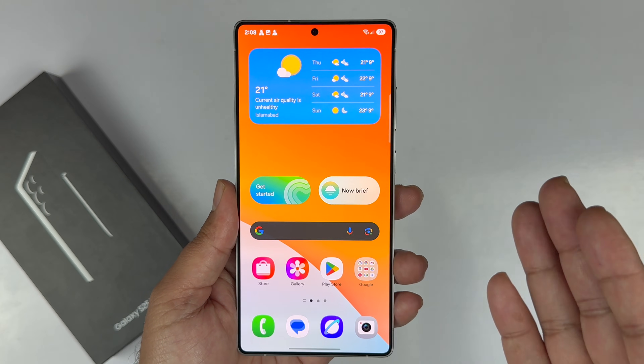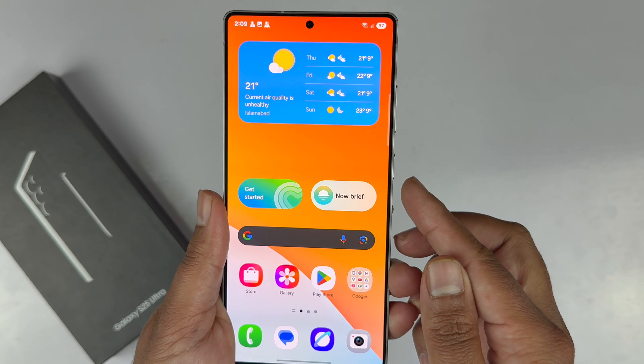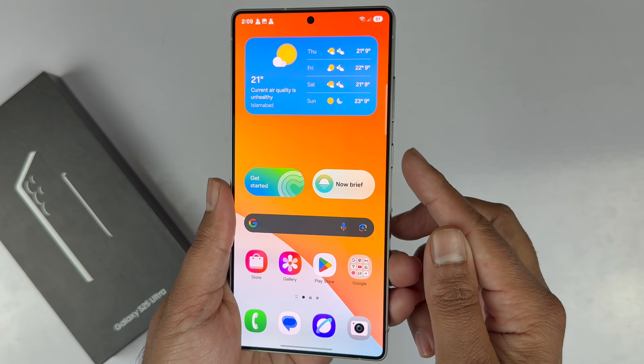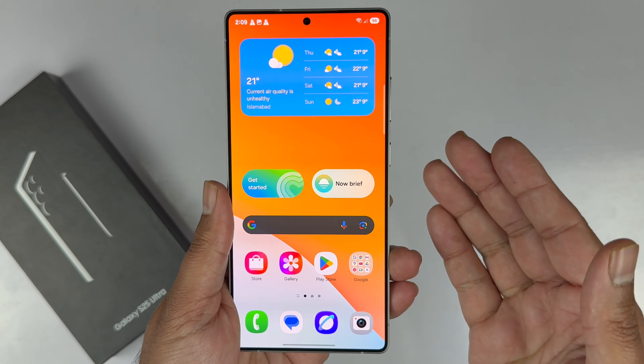In this video I will be showcasing how you can turn off the Samsung Galaxy S25 Ultra and remap the side keys to the power menu. There are two different methods, so let's begin.